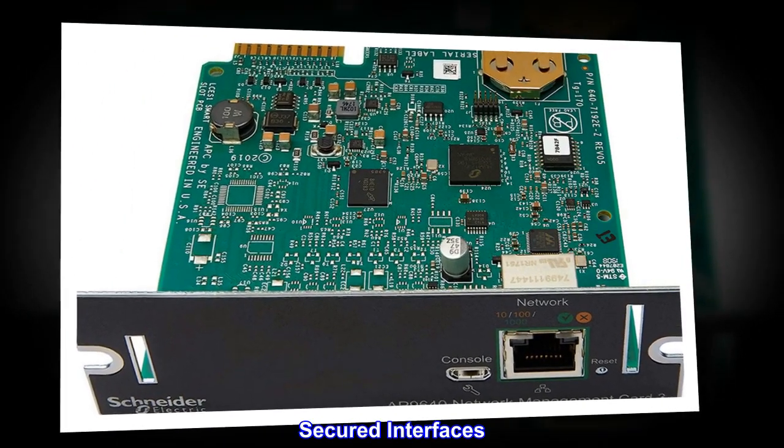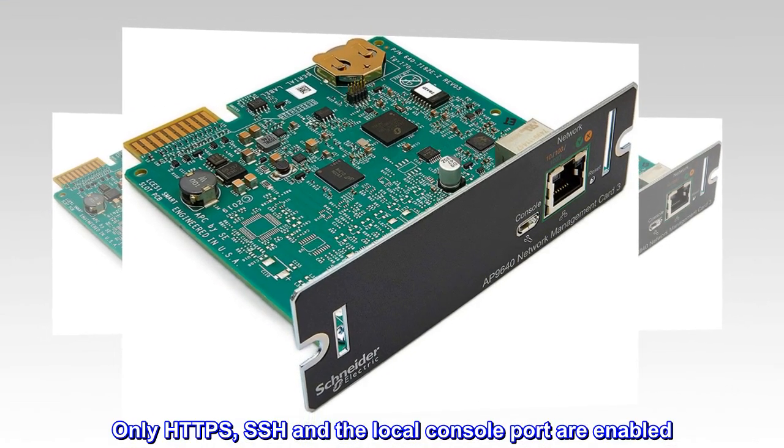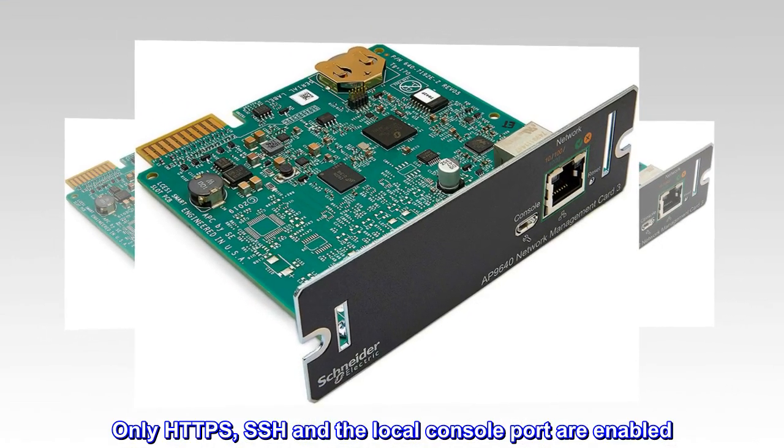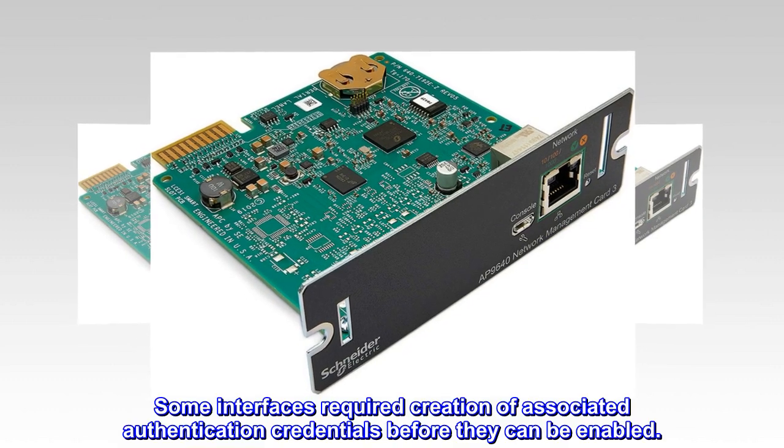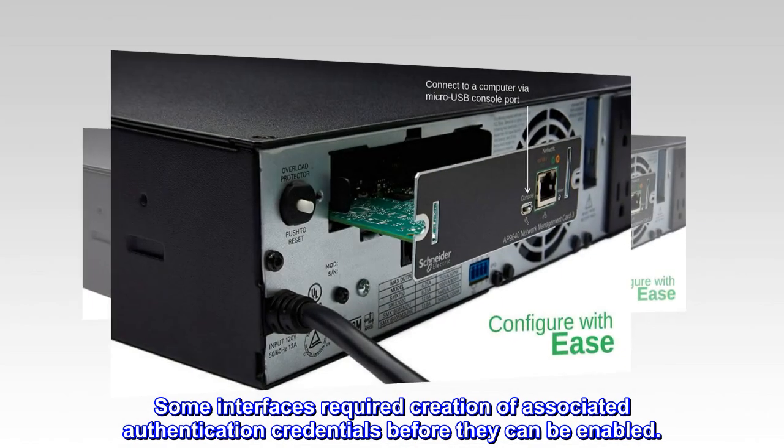Secured Interfaces. Only HTTPS, SSH, and the local console port are enabled. Some interfaces require creation of associated authentication credentials before they can be enabled.